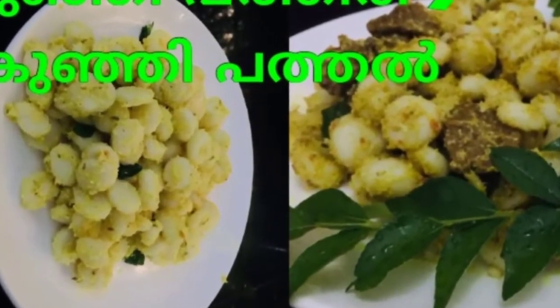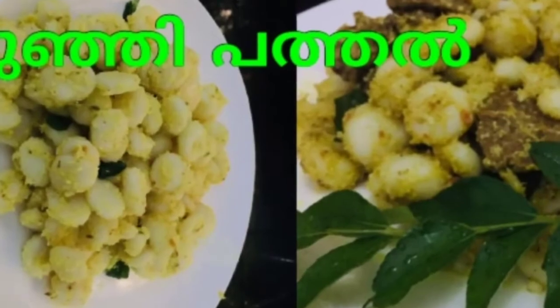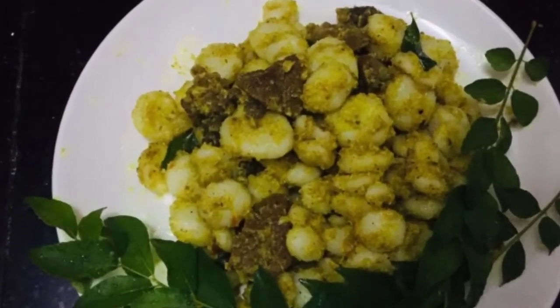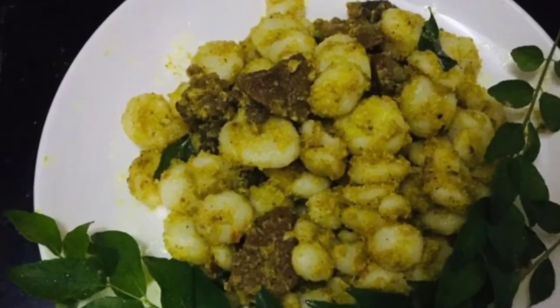Hello! Welcome back to our channel! This is a recipe for today. If you want to subscribe to my channel, please like, share and comment. Now, let's go to the video.